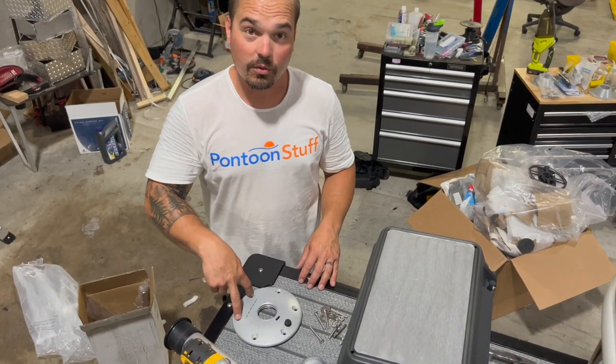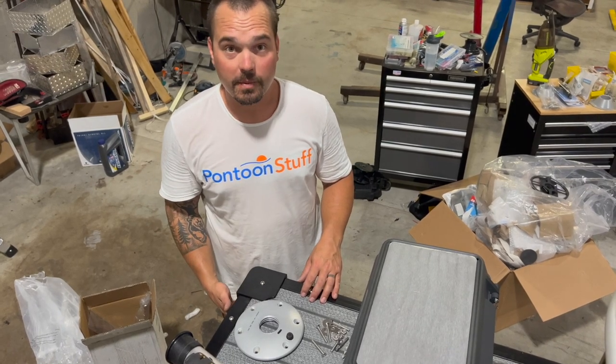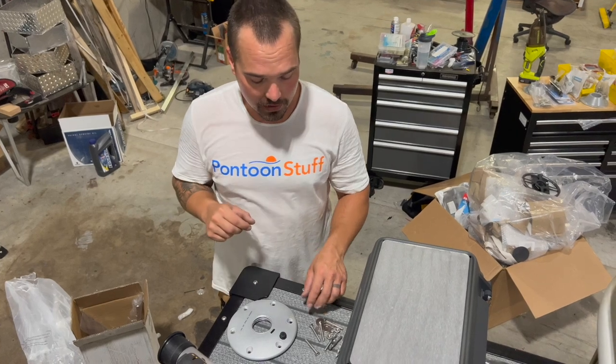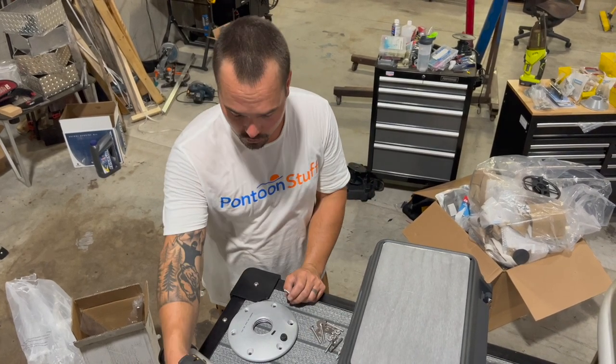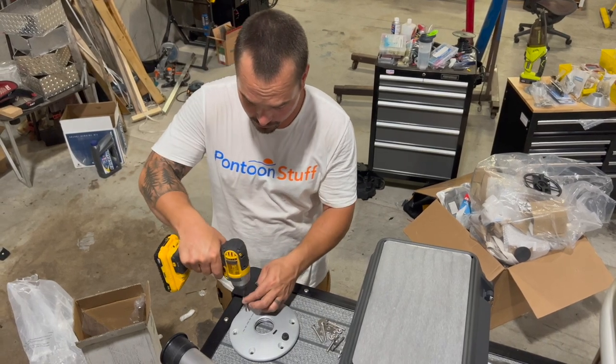These two, we're going to drill through with a 7/32nds drill bit. These are aluminum cross members, so by drilling it just a teeny bit smaller than a quarter inch, I'm going to be able to thread these right in. I've already drilled my holes, so I'm going to go ahead and thread in.